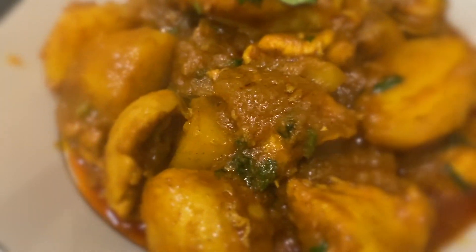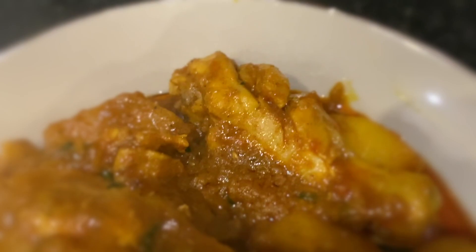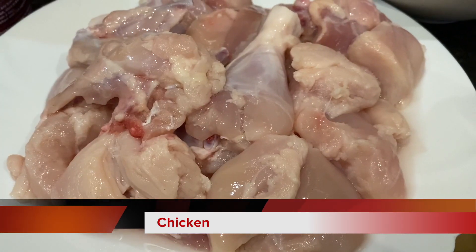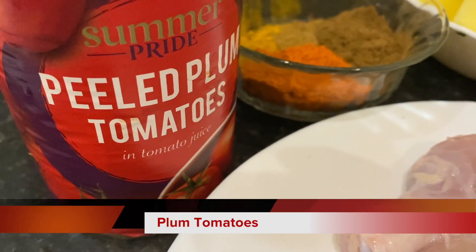I am very happy to have a recipe for you, because I am so proud of you. Now I have for 1 chicken,